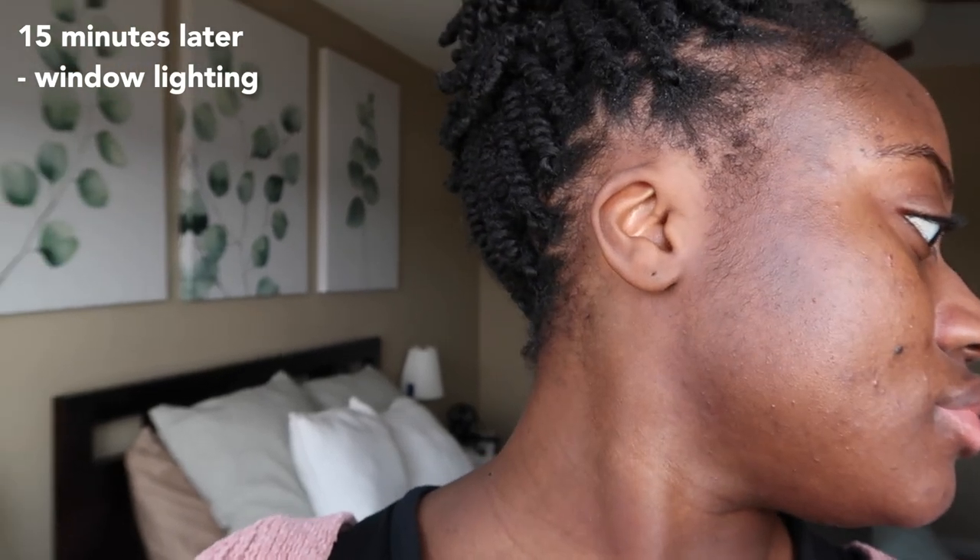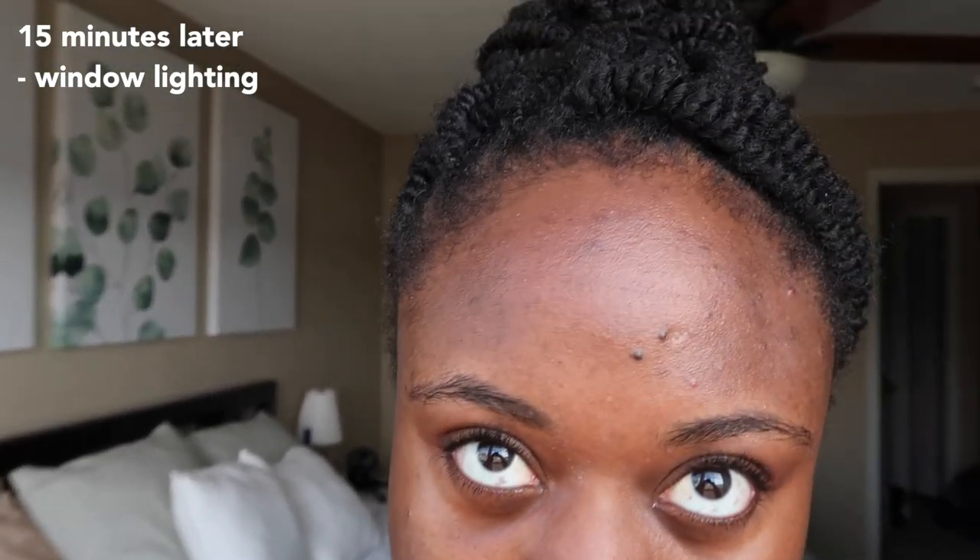I thought that residue didn't really go away — maybe giving it 15 minutes it would sit in, but it kind of just sat on top. It wasn't heavy, so just keep that in mind — it doesn't fully absorb. It is completely clear; there was no white cast whatsoever. I liked that it didn't apply too shiny — it was that very comfortable natural feeling.